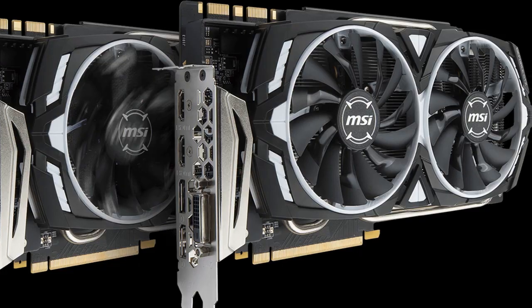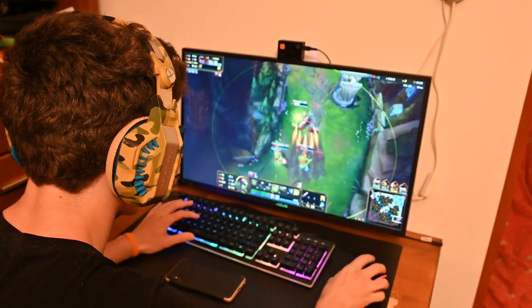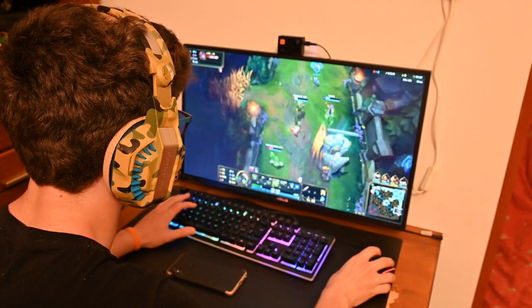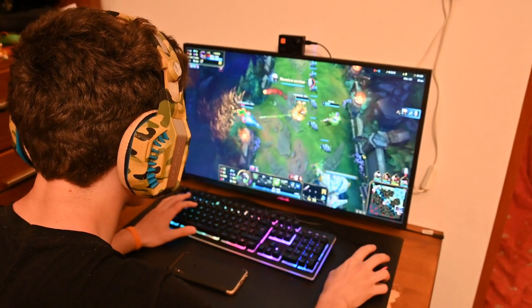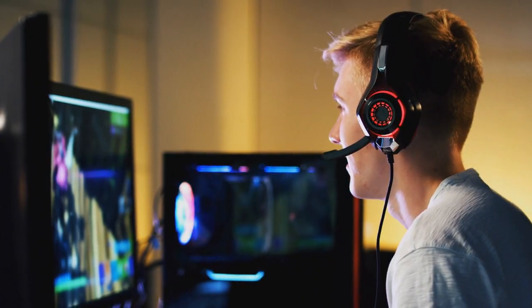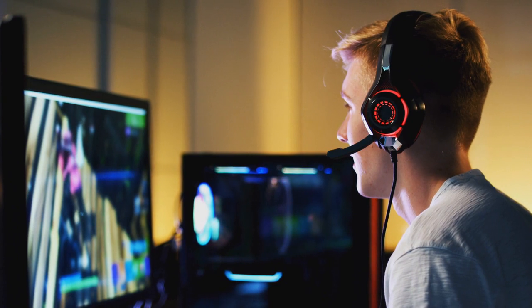The MSI Armor GTX 1080 comes with 8 gigabytes of GDDR5 memory with a memory clock speed of 10 gigabits per second. For display outputs, the card has three DisplayPort 1.4, one HDMI 2.0b, and one DL-DVI port.